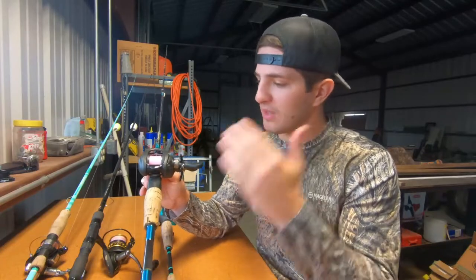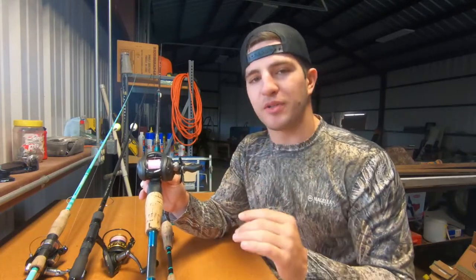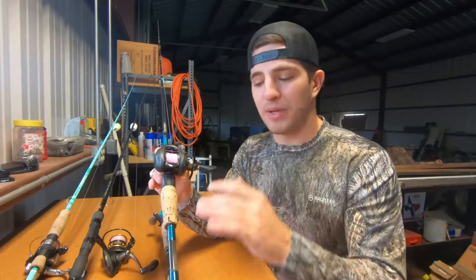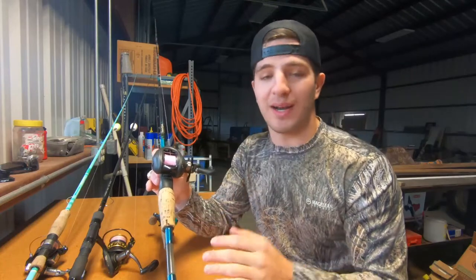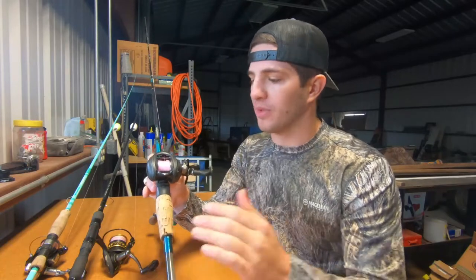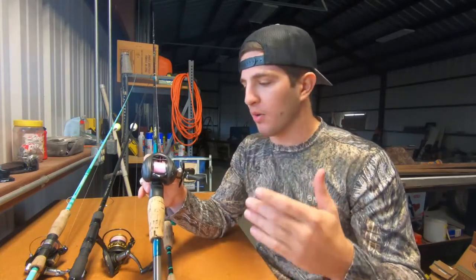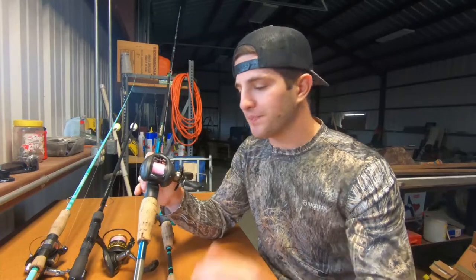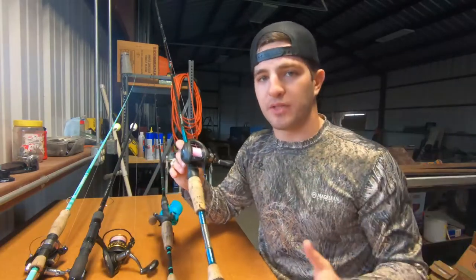I can throw a heavy pop and cork with it, throw live bait on a croaker, throw a topwater — the Bait Runner is stiffer than any of the other rods I'll show you today. It's heavy, can handle a big fish. I've landed bull reds with this rod. It's really the workhorse of all my combos. Anything with a little bit of weight — live bait, pop and cork, a corky — I'm picking up the Waterloo Bait Runner with the Lew's Speed Spool.